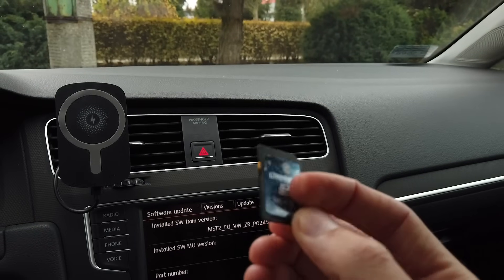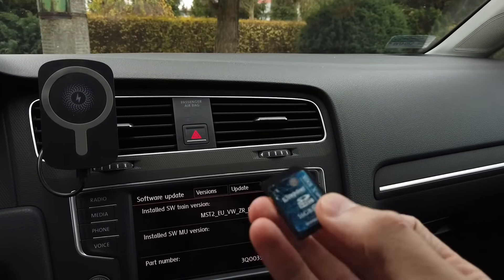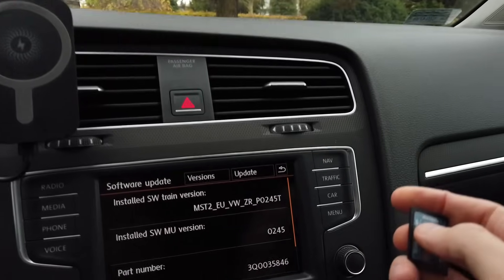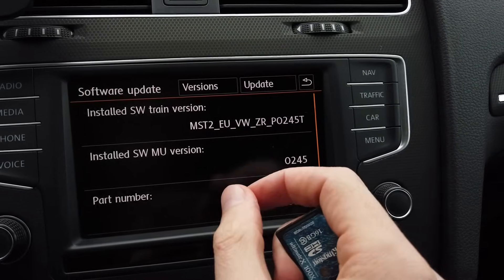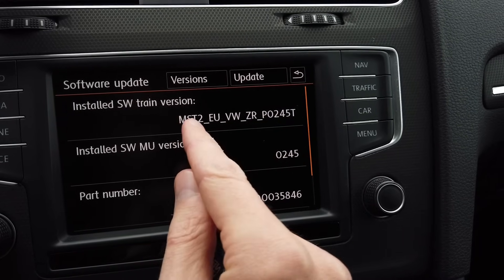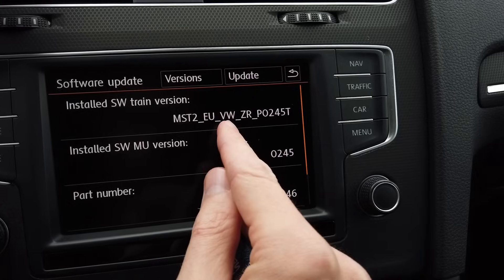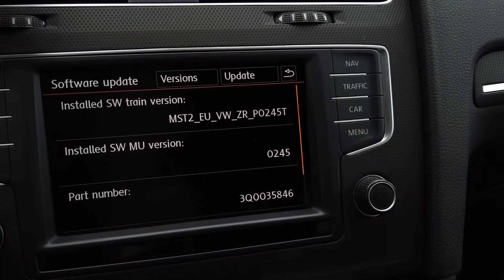On this SD card I already have the update that I want to install. When you are looking for a firmware update for your unit, it's very important to check the software train and look for firmware which is identical at the beginning — so the technology of the unit, the region, the manufacturer, and the platform of the car all need to be the same. Only the version number part changes.